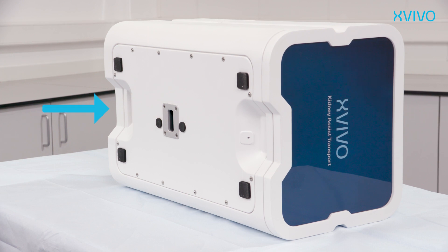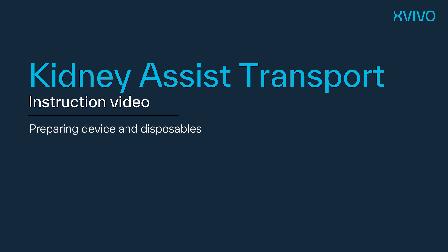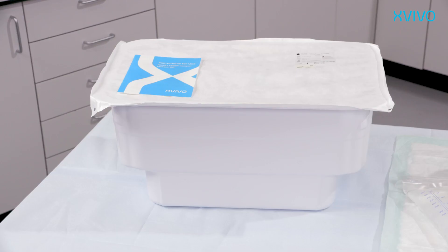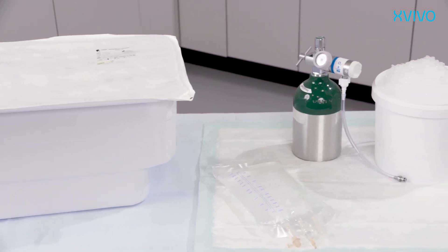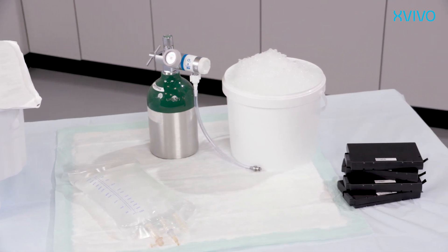At this side you will find a receptacle for the external power supply which allows you to run the machine on AC power. To run a perfusion procedure with the Kidney Assist Transport you will need one disposable kit, one liter of certified machine perfusion solution, a compatible oxygen cylinder, crushed ice, and four fully charged batteries.